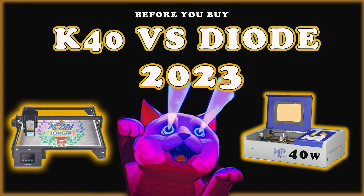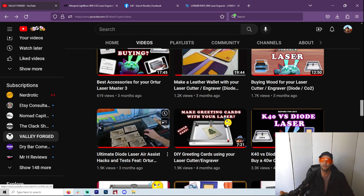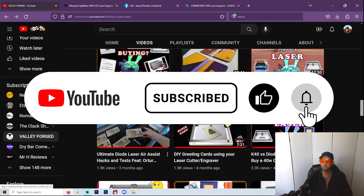Welcome to another Valley Forged. Talking lasers again. If you love lasers and just learning everything about lasers and starting a laser business, etc., you're in the right place.